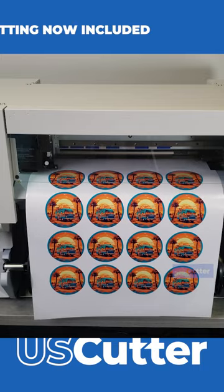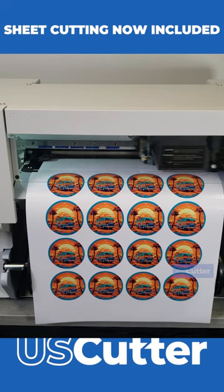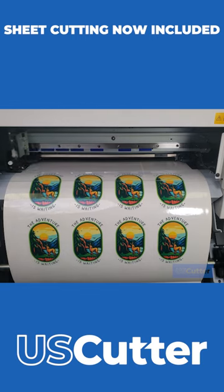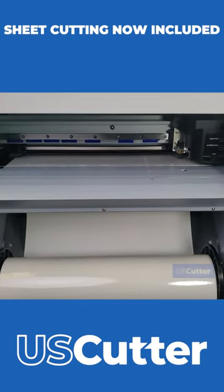You now have the option to do a sheet cutting with the BN220 at the beginning or end of your cut, so that means no more uneven or rough cuts or having to go search for a blade or scissors, which is a big win for me.